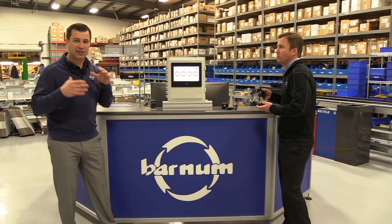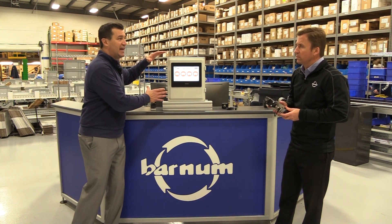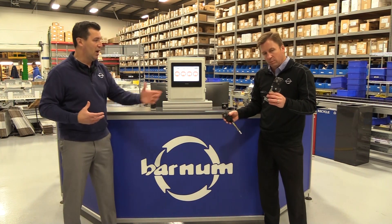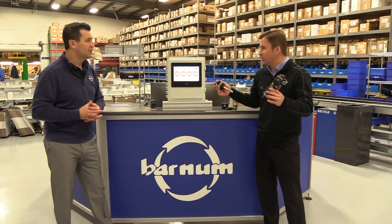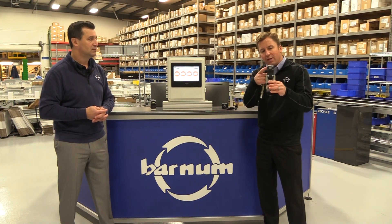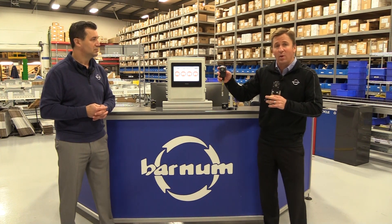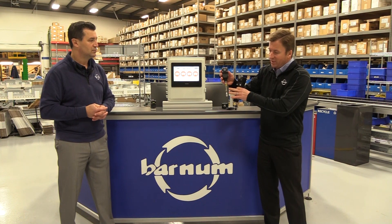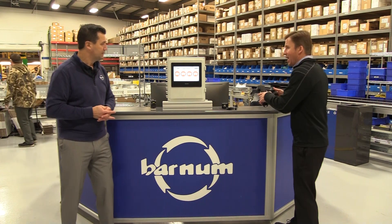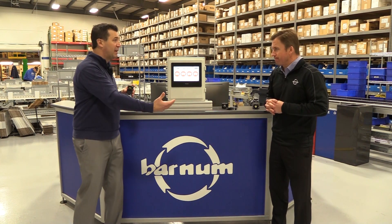This happens to be a vibration and monitoring solution kit. Banner also sells a tank level solution kit and a temperature and humidity solution kit — different solution kits based on what your need is. For tank level, there's an ultrasonic sensor with a wireless node. If you run a food plant and want to monitor temperature and humidity throughout various parts of the facility, there's a temperature humidity sensor with a wireless battery-powered node.